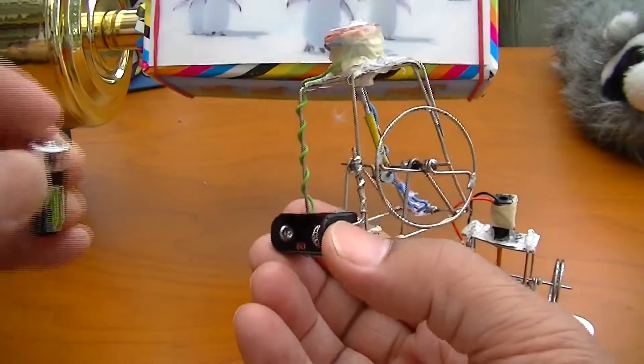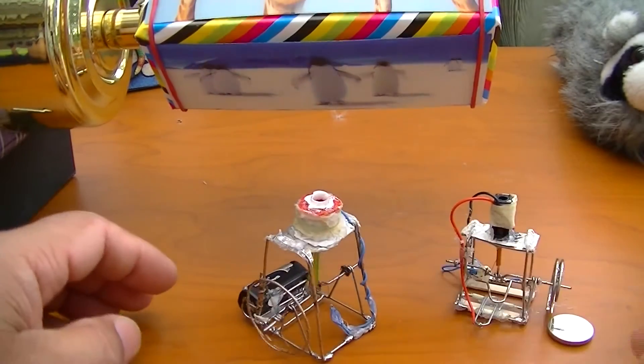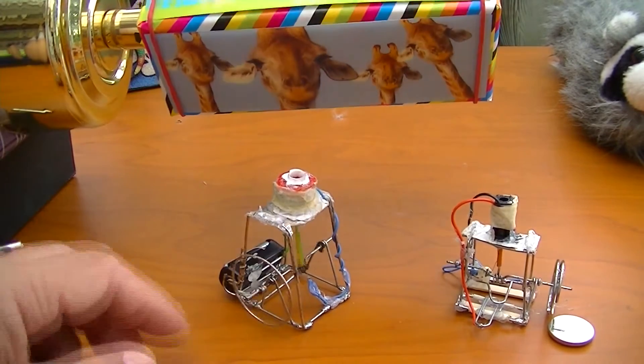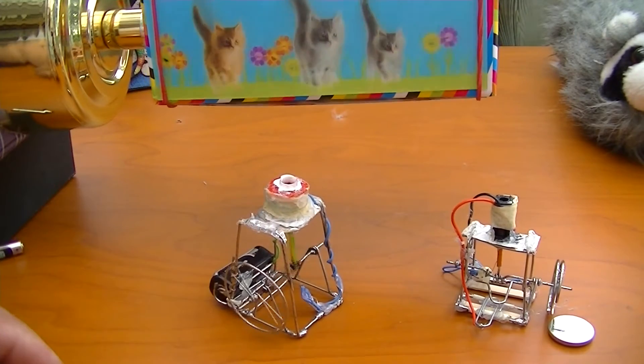Well, thank you for watching. I'll just show it to you — I'm quite happy with it. I'm surprised that this thing actually runs on the 1.5 volt battery. It's been running for about two hours now, so that battery is getting a bit dead.